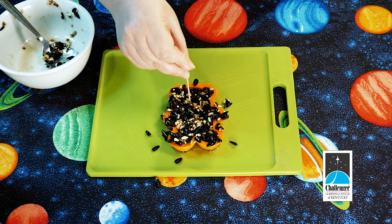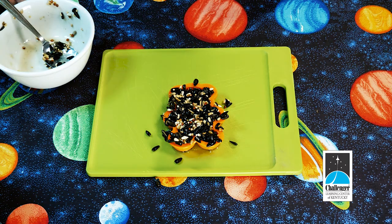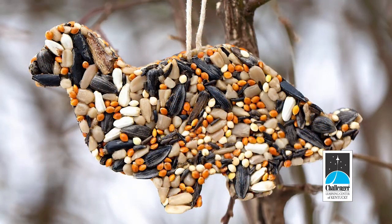Now the hard part is done. Let your design dry overnight and then the next day carefully remove it from your cookie cutter. Be gentle as you feed the twine through the hole and tie it off. Finally, hang your bird feeder outside and watch as the birds enjoy your creation.